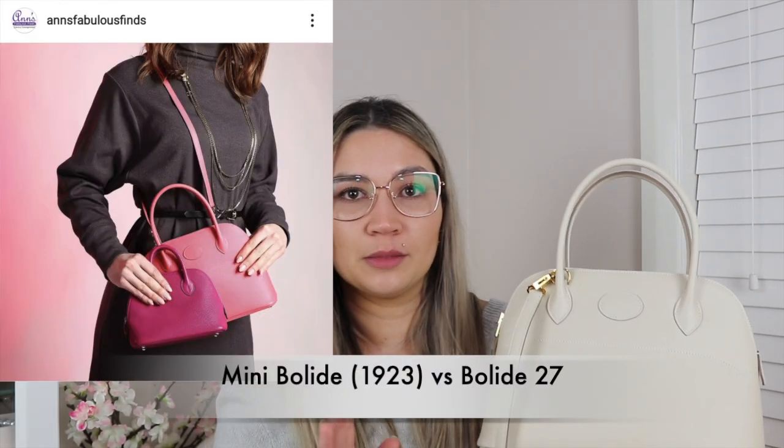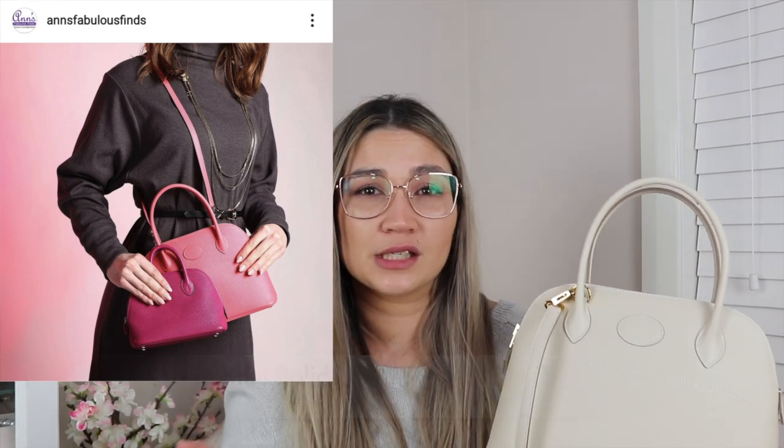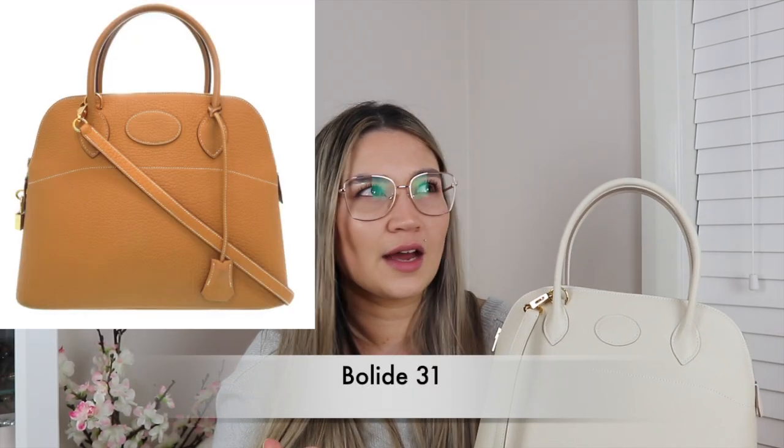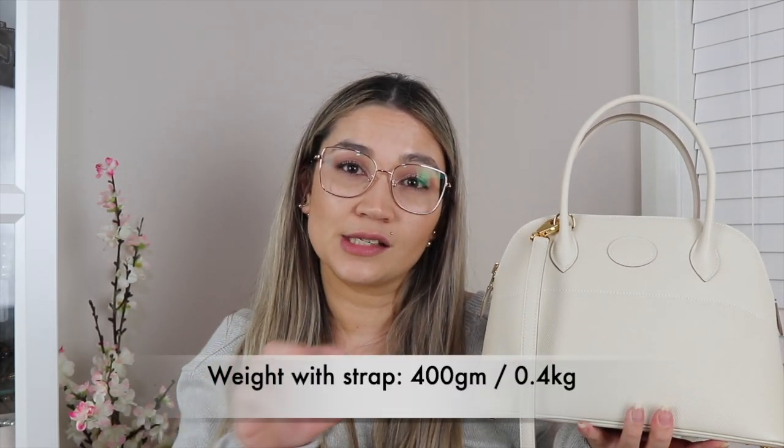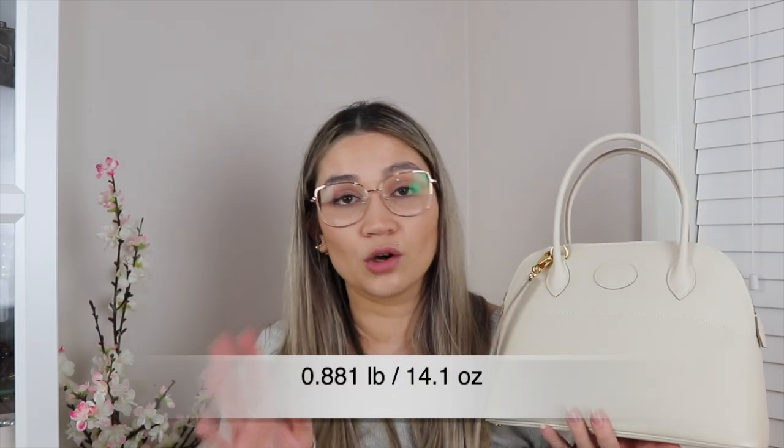The Bully 27 and the Mini Bully are definitely my favorite sizes. They do have bigger sizes — the Bully 31, the 1923 Bully, Bully 35, and a Bully 40. The biggest thing I absolutely love about this bag is that it is so, so lightweight. I haven't weighed it yet but I'll put the weight on screen. My Kelly 25 is really lightweight because it's in Swift, and this feels like that. That's why I absolutely love this bag.